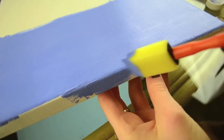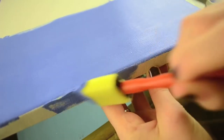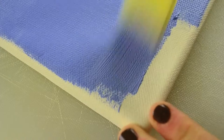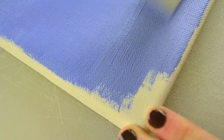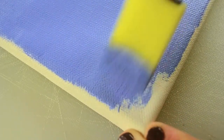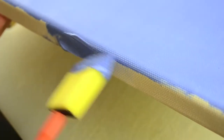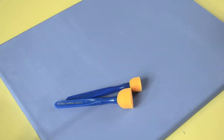Go ahead and grab your canvas. What we're gonna do is take some blue paint and just go ahead and paint the entire thing blue. Don't forget to paint the sides — it's not necessary, but it's definitely prettier that way, so I recommend doing it.